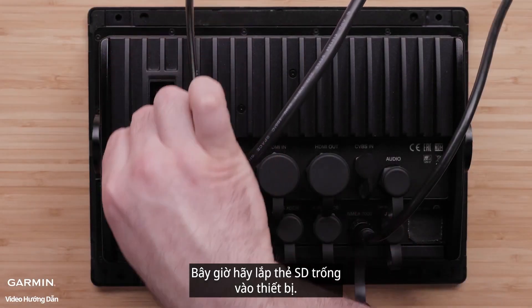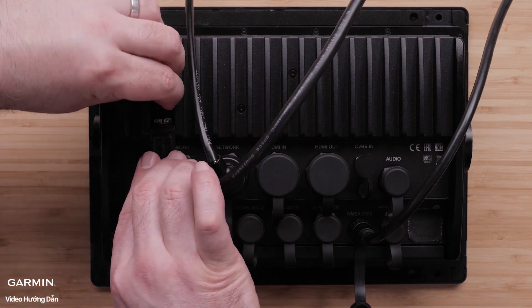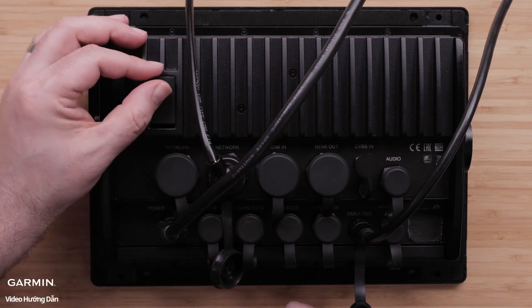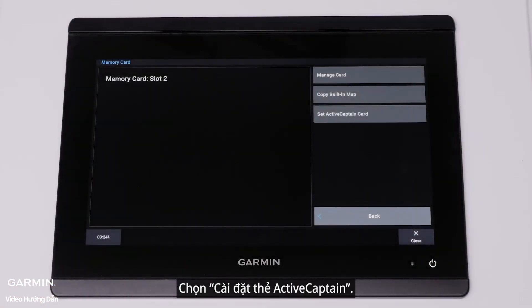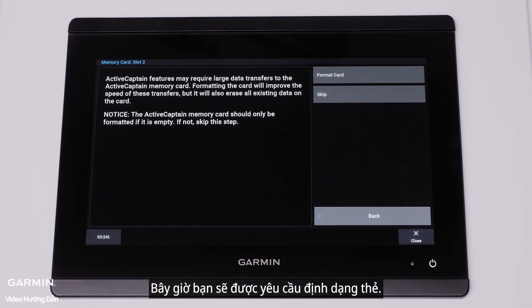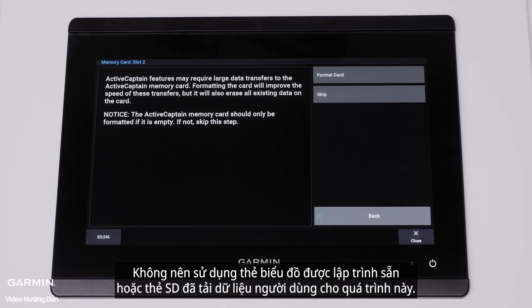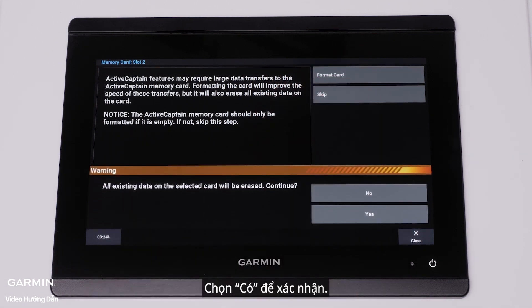Now insert the blank SD card into the device. Select Set ActiveCaptain Card. You will now be asked to format the card. This is recommended but will completely erase everything on the card. It is not recommended to use a pre-programmed chart card or SD card loaded with user data for this process. Select Yes to confirm.